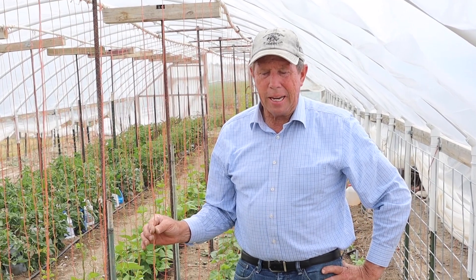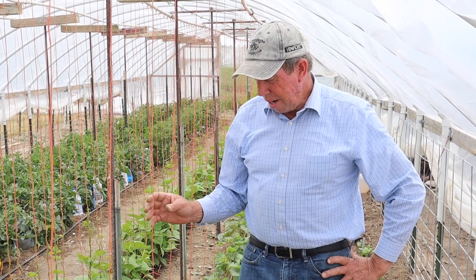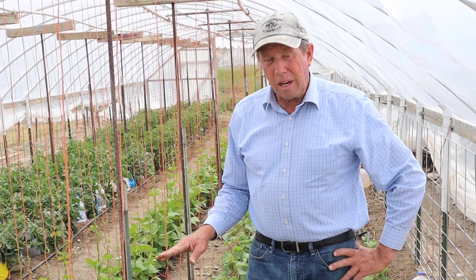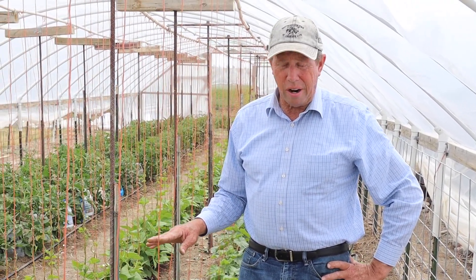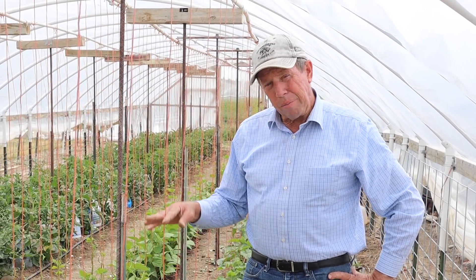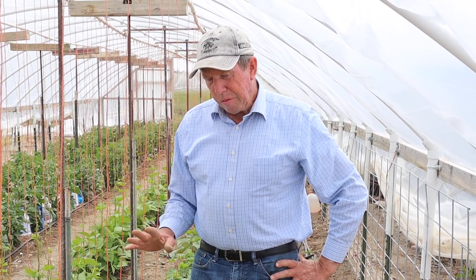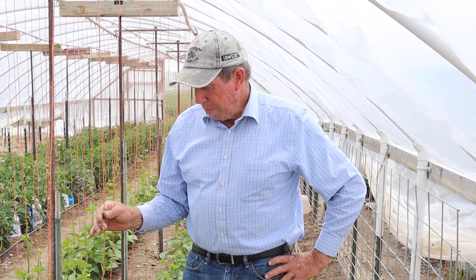That's how I train cucumbers here in the high tunnel to a string. Again, you don't need to train cucumbers — if you're planting them outside, you can just let them run. One thing about growing them here in the high tunnel: I make sure that I use varieties that are not bush varieties, because I want a plant that's going to be fairly large. I try to plant a mixture of pickling types and slicers, so I'll have some that will be quite long and some that will be more for pickles.